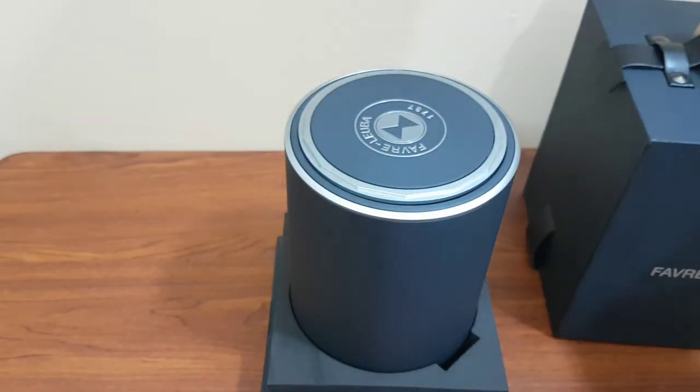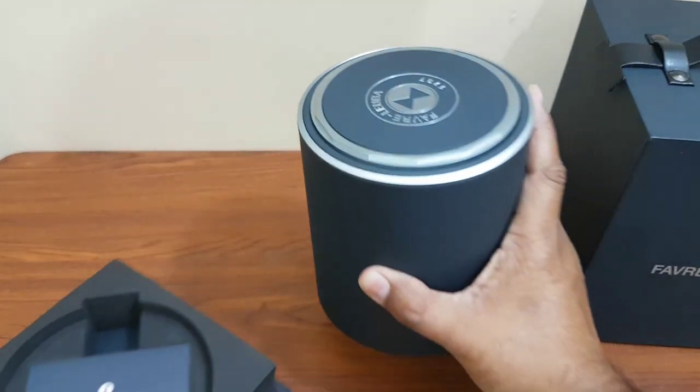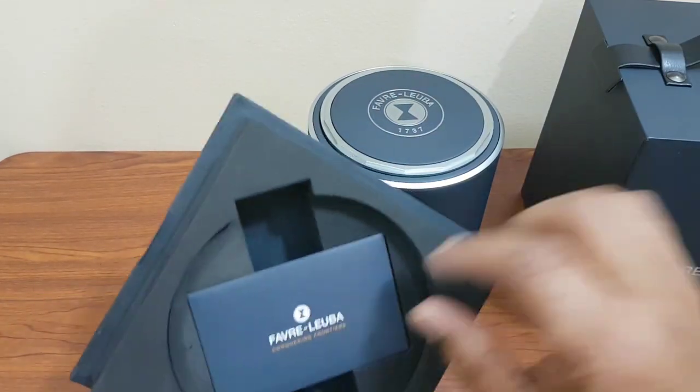Inside this outer box there is another round box.